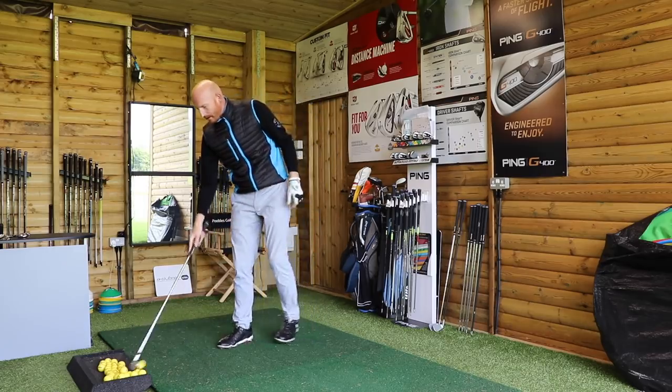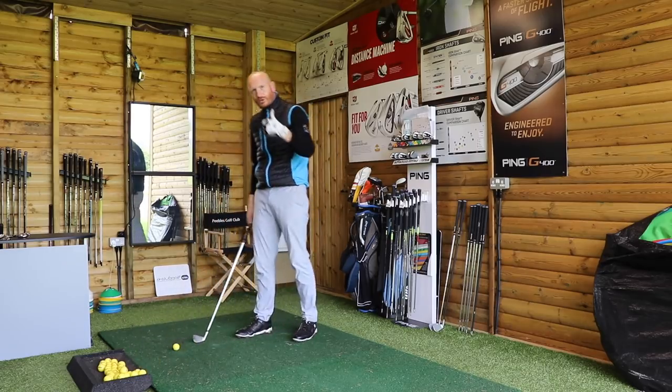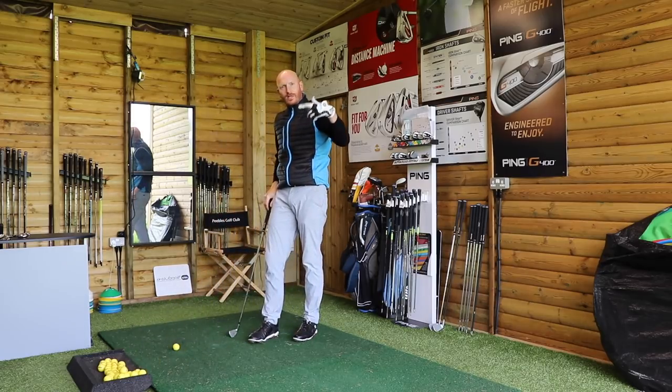So there's a drill we can do — it's going to do two things: it's going to slow down the downswing, and it's also going to change your swing plane slightly, so it might drop the club a little bit more behind you. That's a good thing.